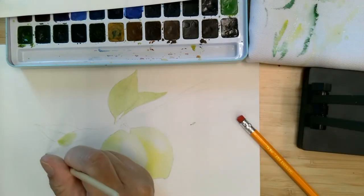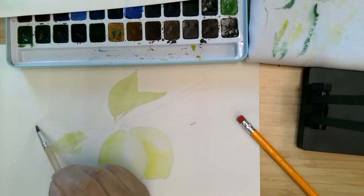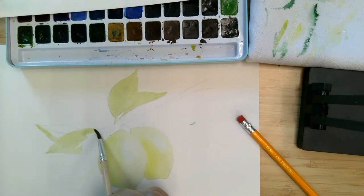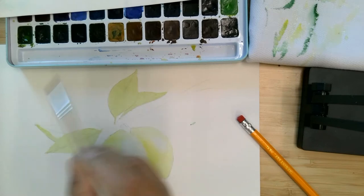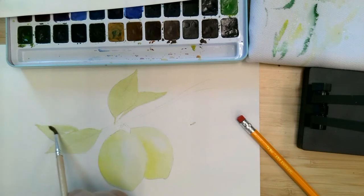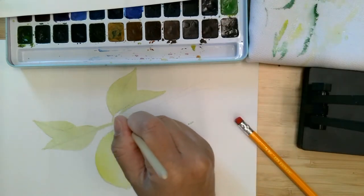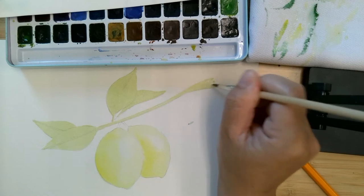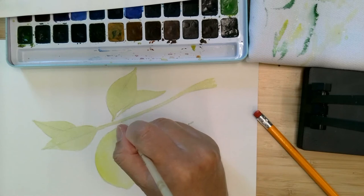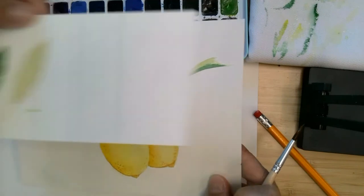Same thing over here, and over here as well. I'm going to paint the rest of this as well, and this down here will be darker later. For now, I'm going to set this aside, and then I'm going to bring this over and show you how to do the leaves.